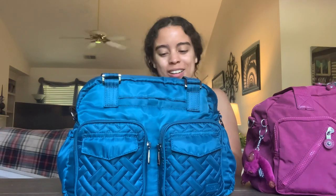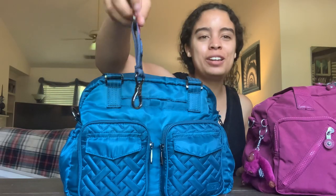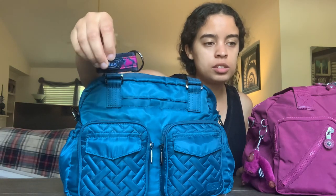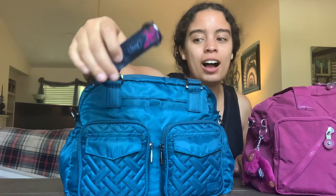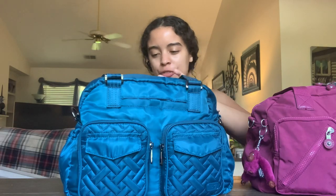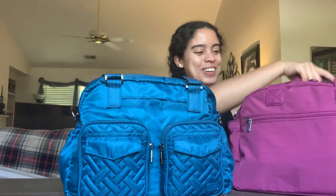The Lug Jumper doesn't come with its own keychain, but Nicole included a Hydrangea Navy keychain — I love this pattern! I was actually going to buy the Splits in Hydrangea Navy rather than Ocean, but went with Ocean instead. That'll be for another day. Thanks so much, Nicole!